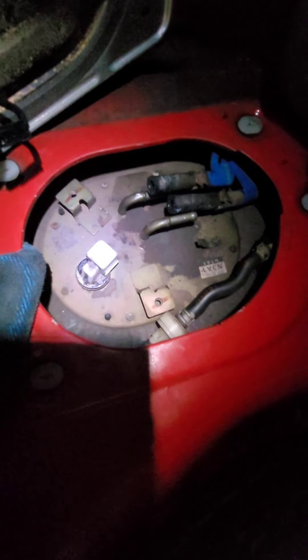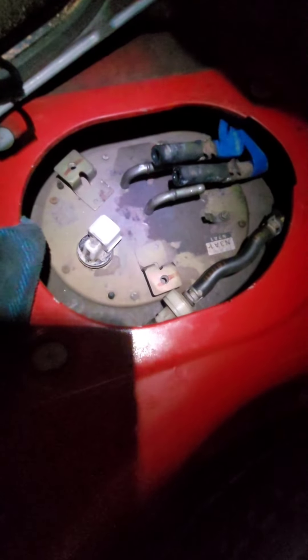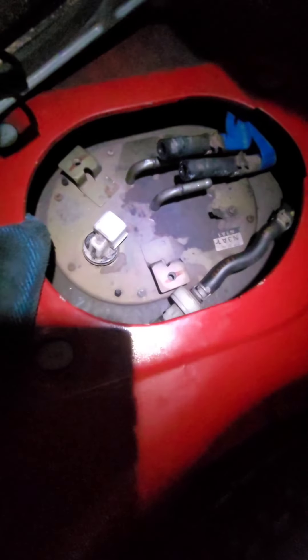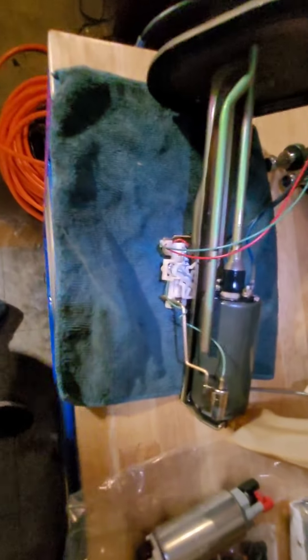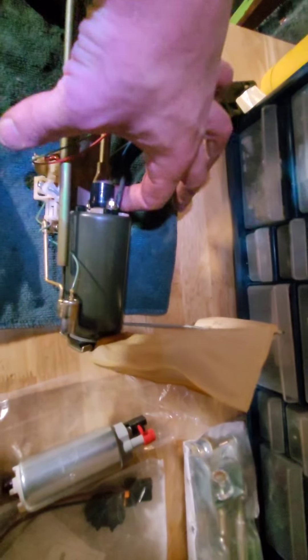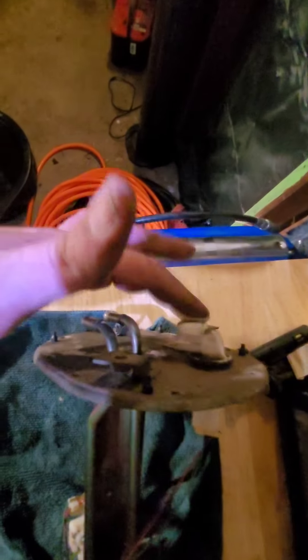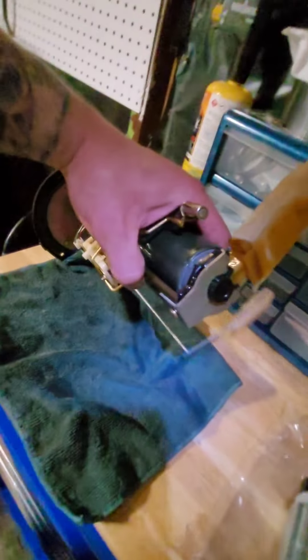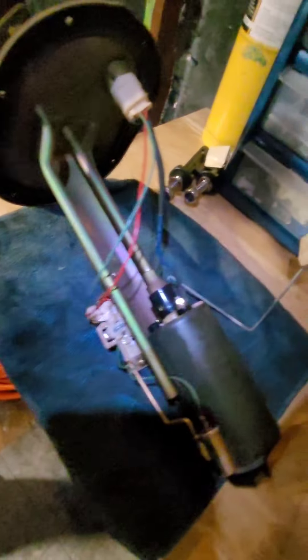I believe I got all the hoses disconnected or removed out of the way that I need to. Now I just need to remove these screws keeping the fuel pump hanger in place and I should be able to lift the whole thing up. We got the whole assembly out — it wasn't really that bad. Now what we're going to have to do is disconnect these electrical connectors, unscrew them — that goes up here to this electrical unit. Then take that screw off and this whole thing comes out. It just kind of connects on there for that main fuel feed.